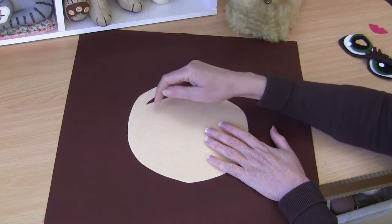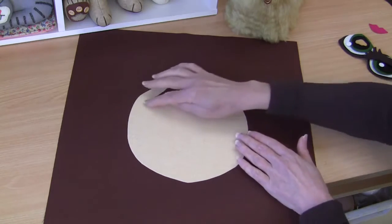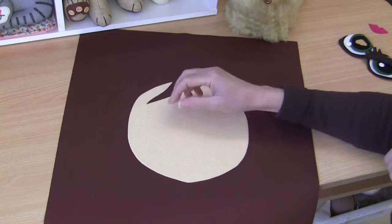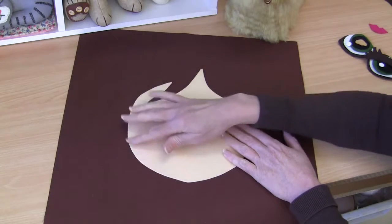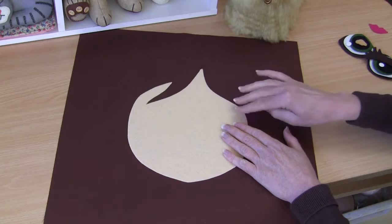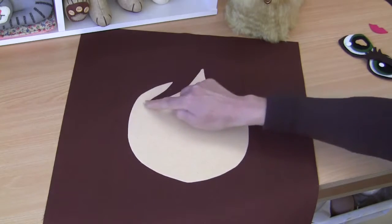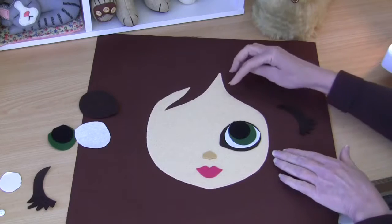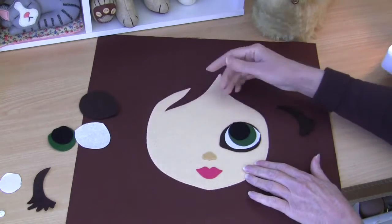Now I'm going to machine appliqué with a very tight zigzag stitch in the exact matching thread, all the way around the outside of that face shape. Normally, if you know me at all, you know I like to use a buttonhole stitch and do it by hand, but in this case I really want that section to sit really flat, so a machine zigzag will do it best. Just all the way around as neat and tidy as you can. You can see now that I've zigzagged that little face piece into place and it's nice and flat — I've given it a press.